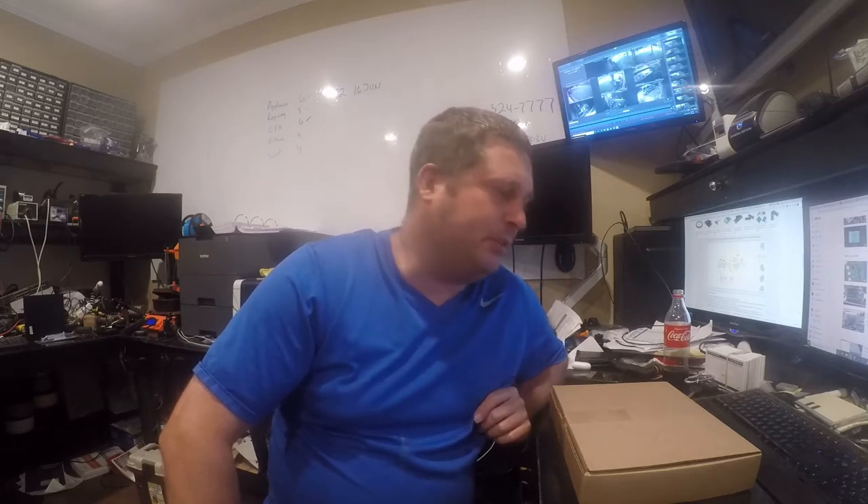Hi guys, Brian here. Tonight I'm gonna start on the build of a reflow oven using a toaster oven. It's not as crazy as you think. The good folks over at Wizu produce a Controlio 3 kit and I decided to go ahead and buy it because the Chinese ovens have pretty crappy reviews.